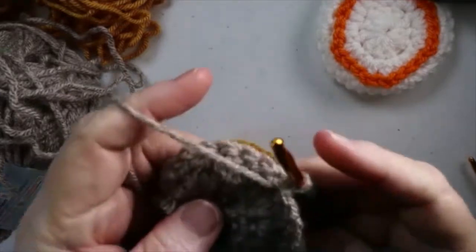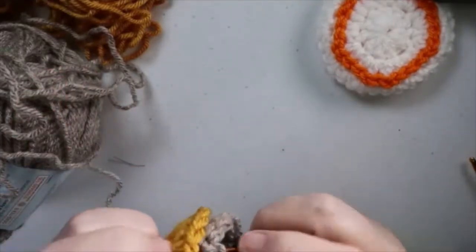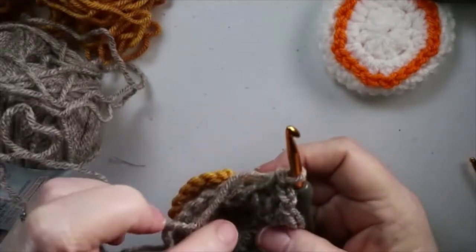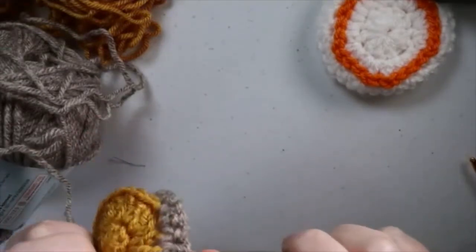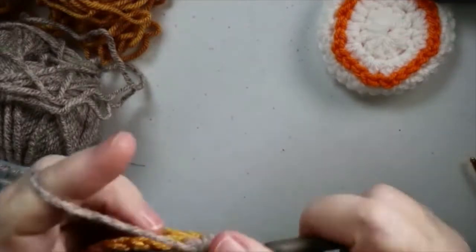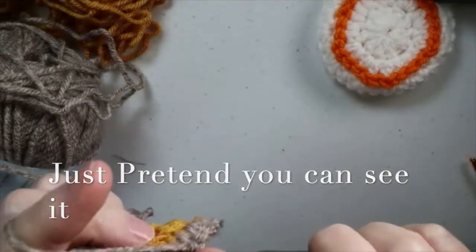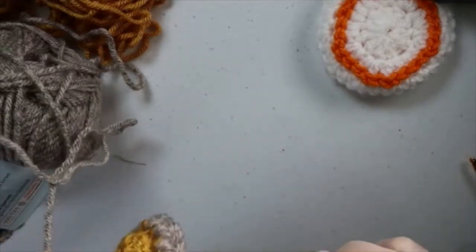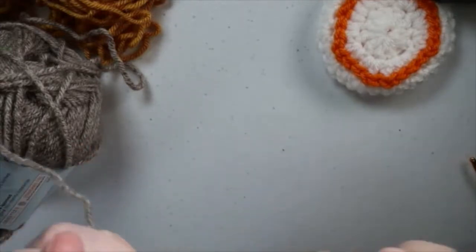After you've done your second round, chain one, then place the back sides together, go into that same stitch, and do a single crochet. You're just going to crochet these pieces around together — back piece and front piece. Repeat all the way around: single crochet one, two single crochets in the next, single crochet one, two single crochets in the next, continuing all the way around.